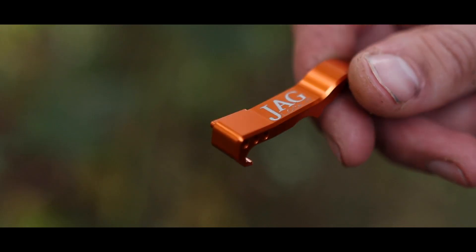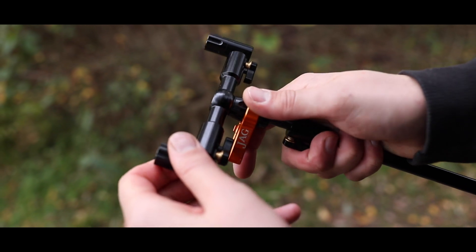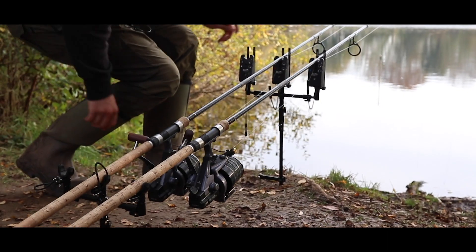Introducing the new Jag Lock-It tool. We've been working on this clever device for some time now. We'd originally set out to come up with something that will tighten bank sticks onto buzz bars to eliminate any chance of there being a twist on locked-up takes.